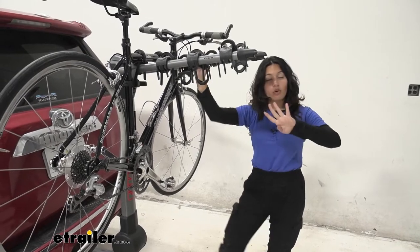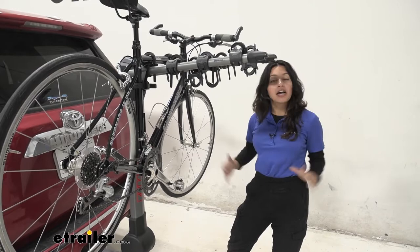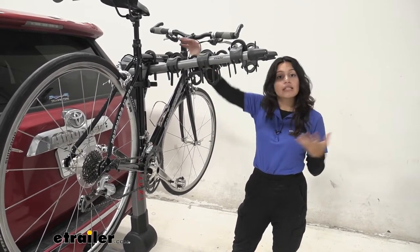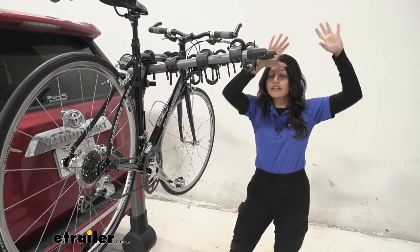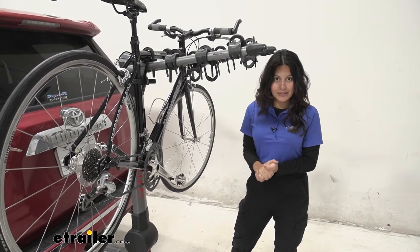Whether you have the 4-bike or the 5-bike version of this bike rack, you are still limited by a 150-pound total weight capacity. If you have a slightly heavier bike on one end and your lighter bikes at the end of your bike rack, that's perfectly fine as long as you do not exceed 150 pounds.